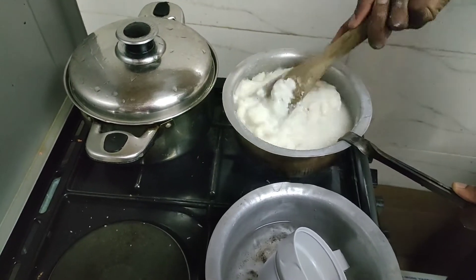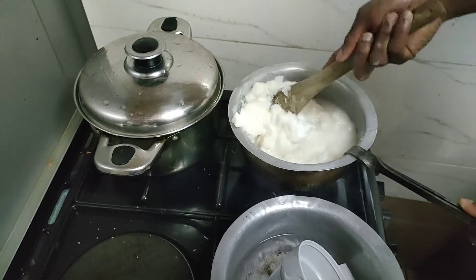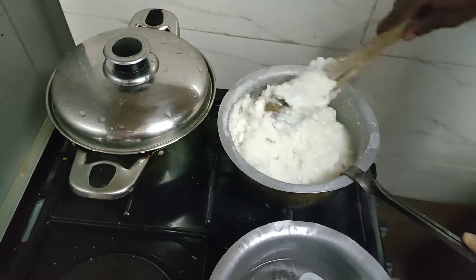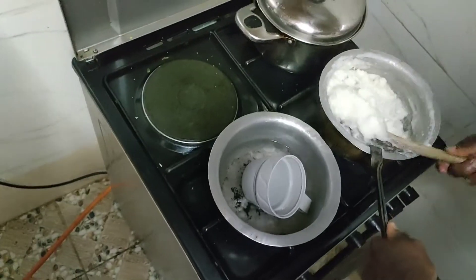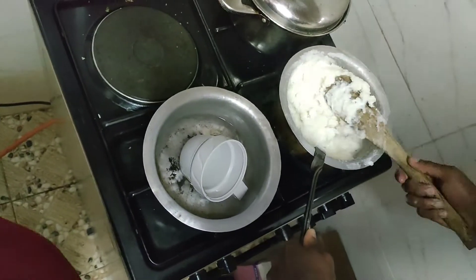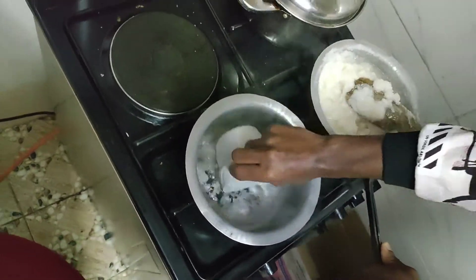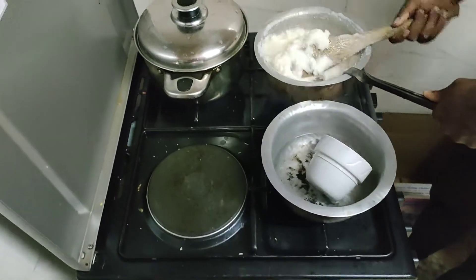I realized that using this method produces a very sweet ugali. How did you come to realize this process? For me, I cook in a very different way — I boil water and then add unga on top. So how did you come to realize this process produces the sweetest ugali?